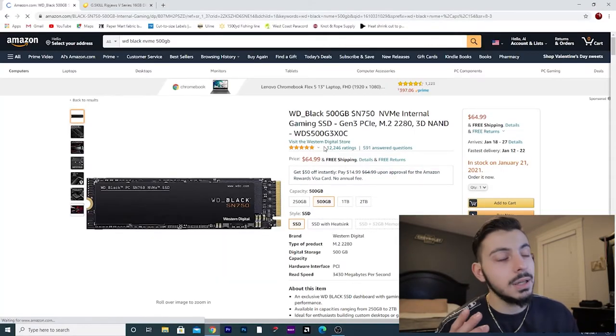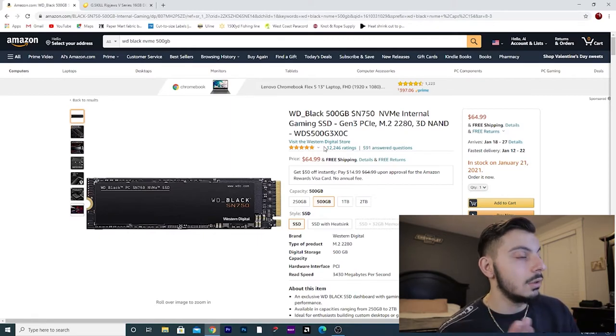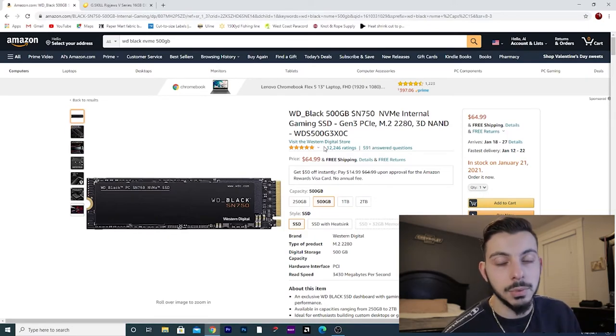Let's check out what we have for storage. We're going to break it up into two sections: a boot drive and game storage. For our boot drive, I went with the Western Digital Black 500 gigabyte internal NVMe SSD. This is PCIe Gen 3. I chose this because it's going to be faster than any type of SATA M.2 or hard drive you could think of. 500 gigs will allow you to have Windows downloaded onto it, plus any software you want installed.